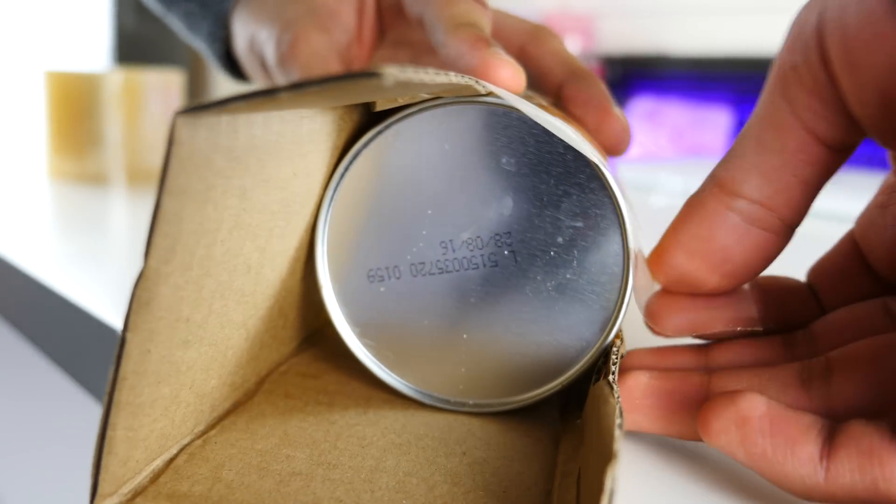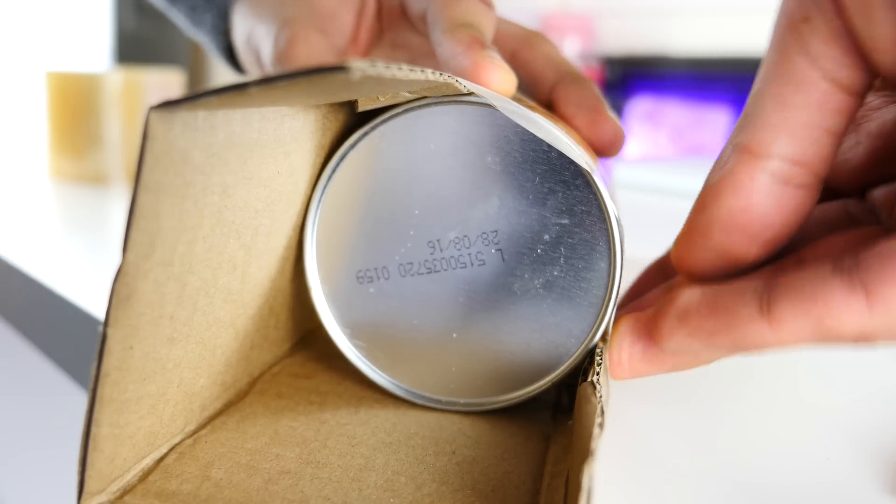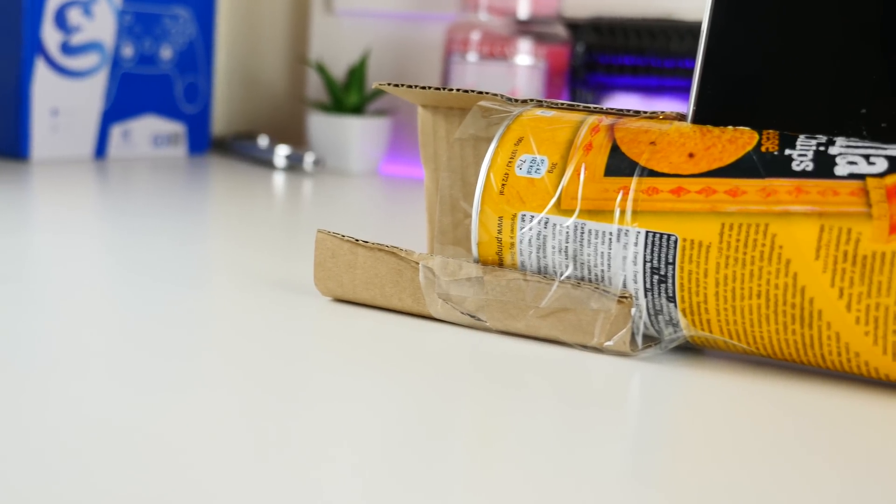Connect up some sort of stand — you can improvise this. It doesn't really make a difference what material you use, just anything which keeps the thing upright. Then just stick your phone in and see what happens.